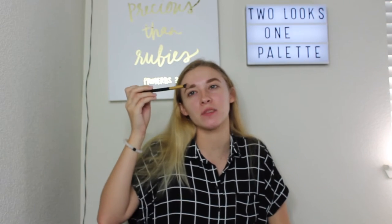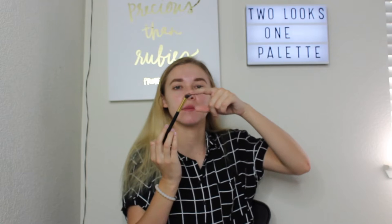First things first, we are going to start with this white shade and just set down that eyeshadow primer base, getting rid of the veins in our eyes. I'm going to be using a regular angled brush — it's a little bit angled — to set down my base.